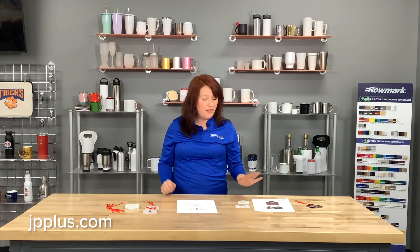You can find all of these ornaments at jpplus.com. Don't forget to also visit our gift guide section — you'll find a lot of templates there too. If you have any questions or concerns, feel free to reach out to myself or any one of our CSRs. Have a great happy holiday season!